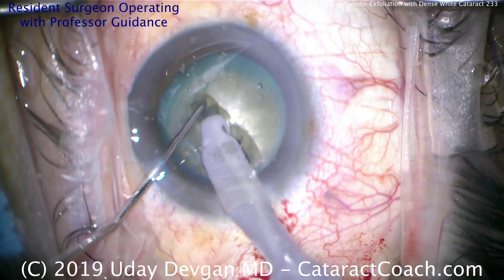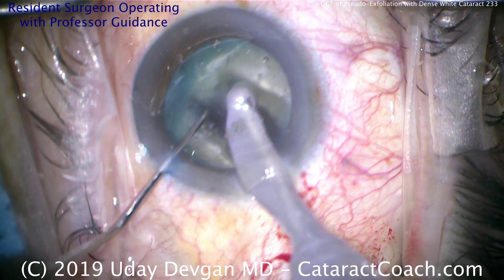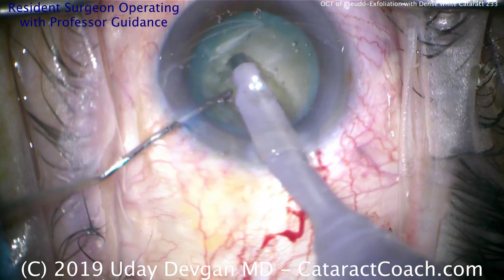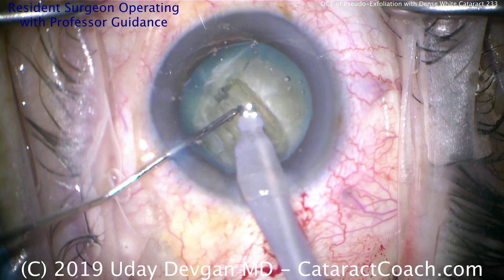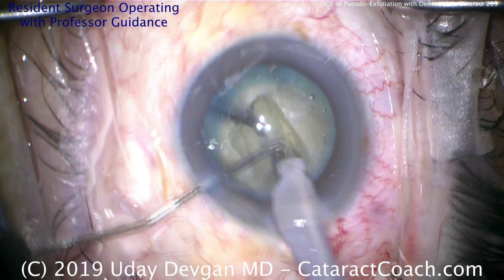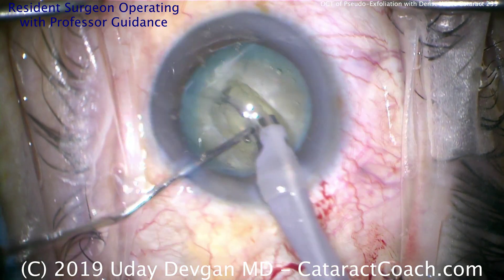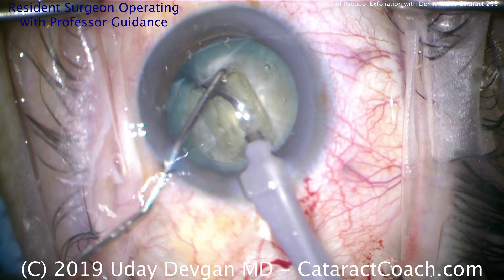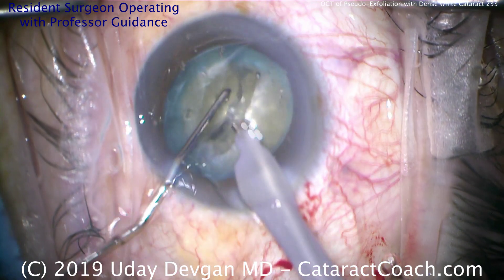Make sure we propagate the crack fully to the end — that looks great. You really have to have the two pieces completely free from each other, like we have now. At this point you can try to bring up a piece, and we can rotate it first. Now you see completely two halves — that's for sure split. Rotate the nucleus to position it a little bit better.